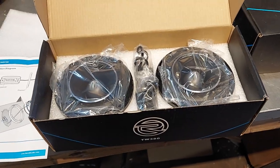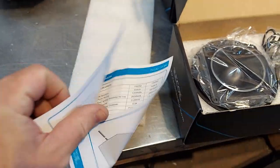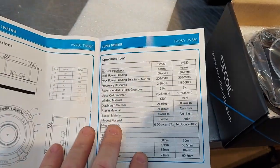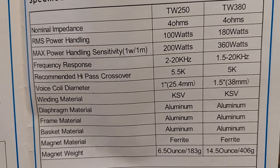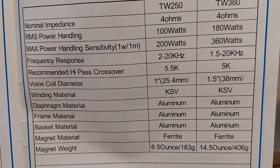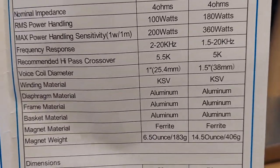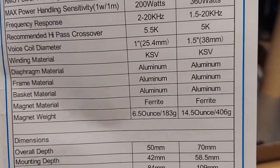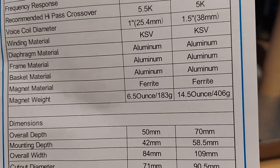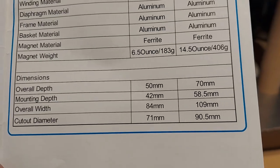We'll break into the big tweeters first. They actually come with a little instruction booklet. It says the TW250 plays down to 2K, and then the bigger one plays down to 1.5K. The recommended high pass crossovers on both are 5.5K and 5K. One inch, one and a half inch dome voice coil slash dome. Both ferrite.